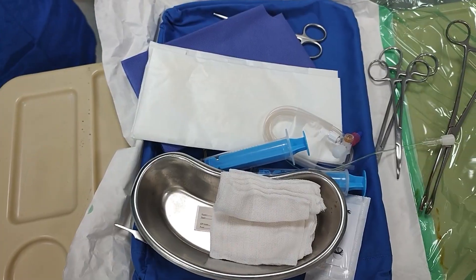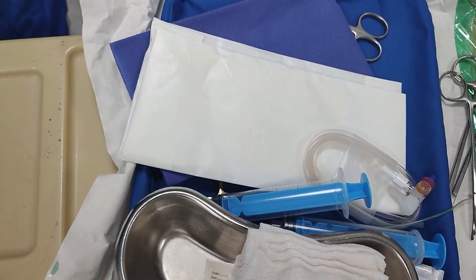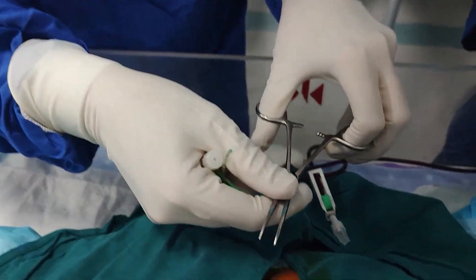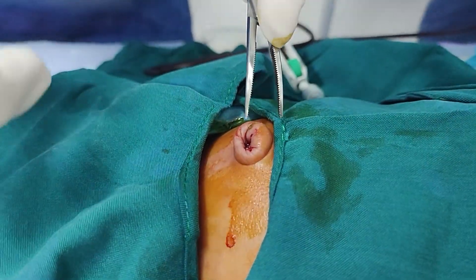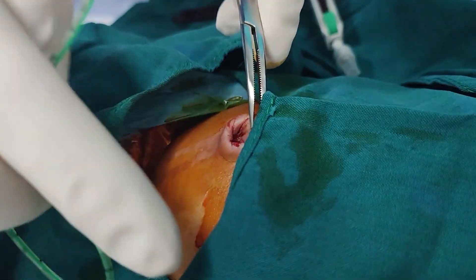The area around the umbilical stump is richly supplied by small sensory nerves. After waiting a minute or two for the effect, you'll notice the area becomes blanched and the infant remains calm when touched. These are signs that the site is well anesthetized and ready for the procedure.